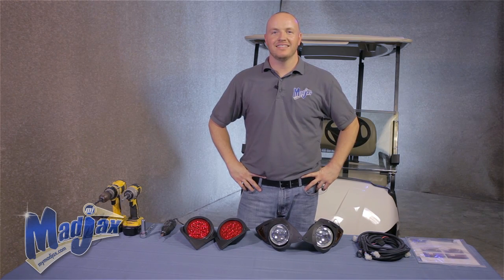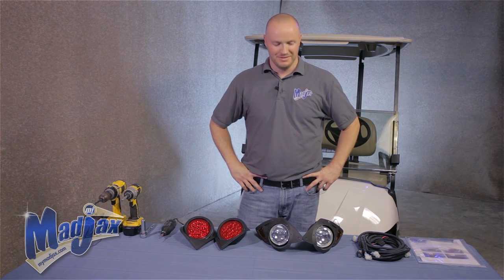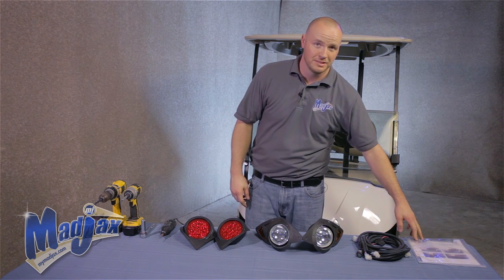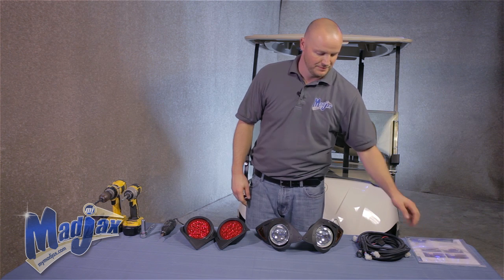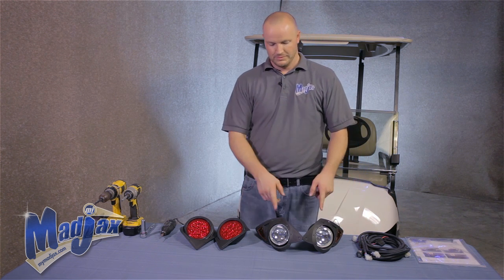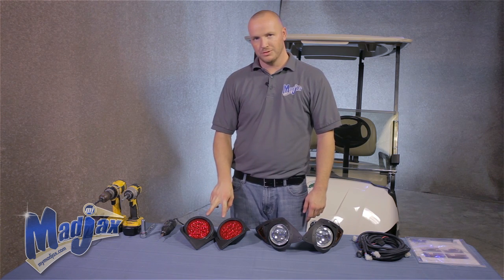Today we're installing a Mad Jacks light kit designed for a Yamaha Drive. Included in the kit is the mounting hardware, screws, zip ties, as well as templates. Your harness, including your push-pull switch, two headlights, and two taillights.